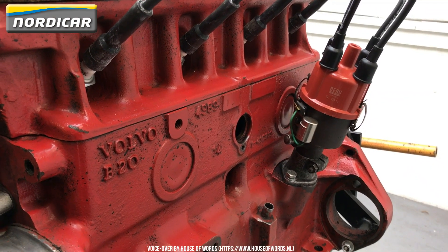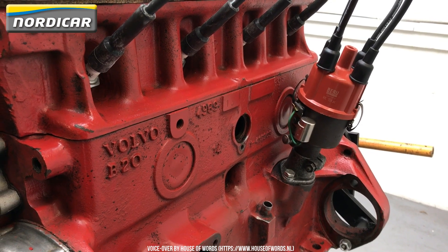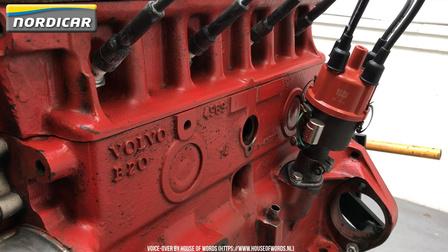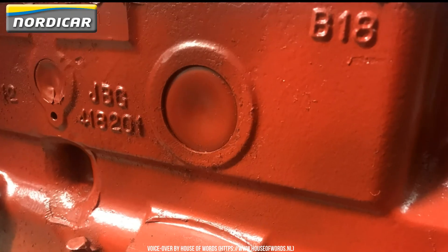How to make sure you have the right engine in front of you? If you have a B18 or B20, this will be marked on the left side of the engine block, seen from the driver's position. It will be marked B20 at the front of the engine block or B18 at the back.